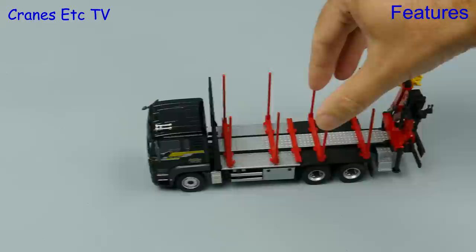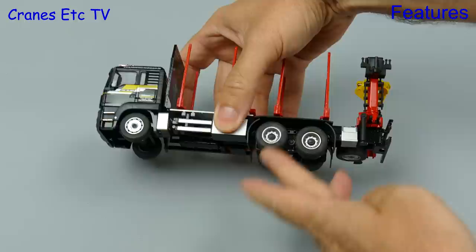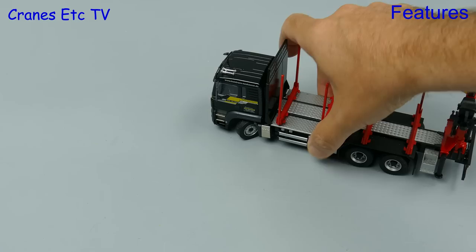We'll give the MAN a spin out on the Cranes Etc test track and it rolls nicely because it's a decent heavy model. At the rear end there's movement in the axles to simulate some suspension. Conrad models always do well on the steering and here you can see what a sharp steering angle can be achieved — it not only poses well but actually rolls well in a very tight curve.